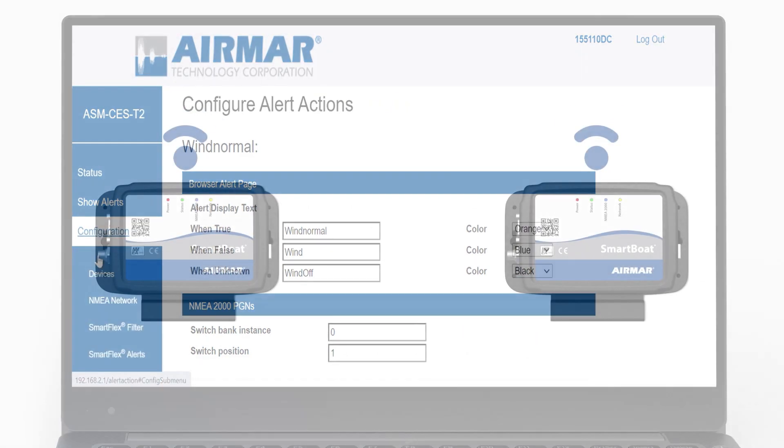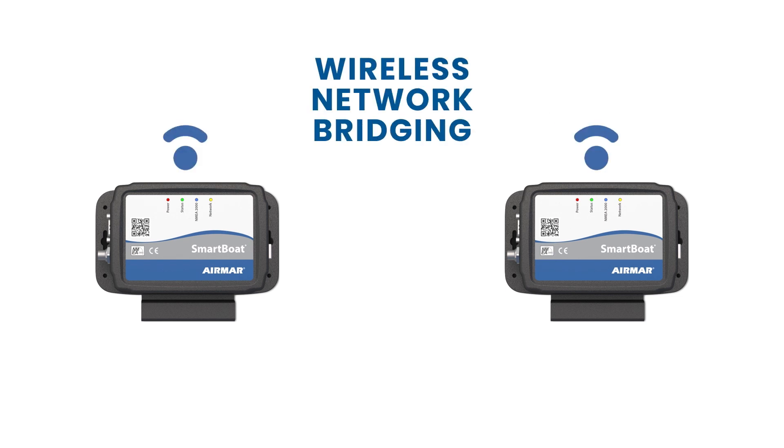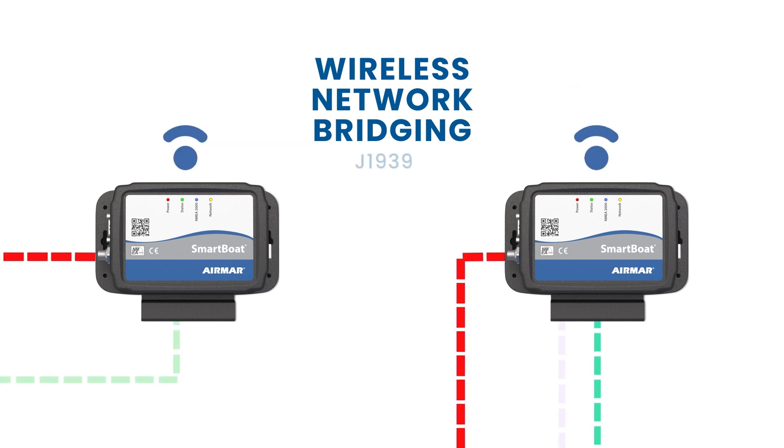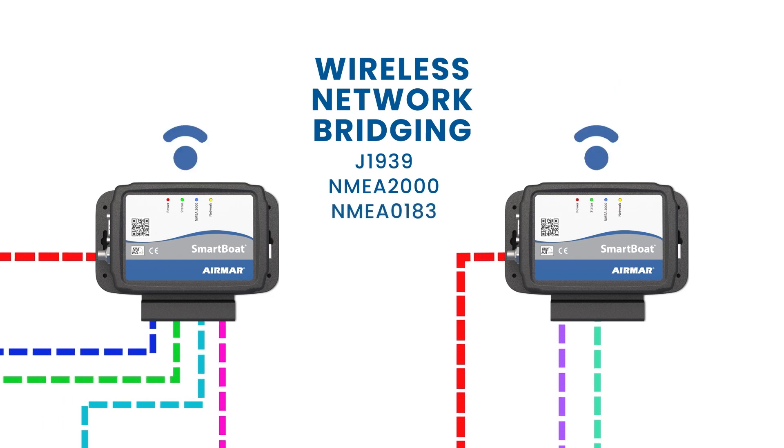Enterprise-grade Wi-Fi networking is standard in every SmartBoat module, enabling wireless network bridging, filtering and data sharing across different network types, including J1939, NMEA 2000 and NMEA 0183.